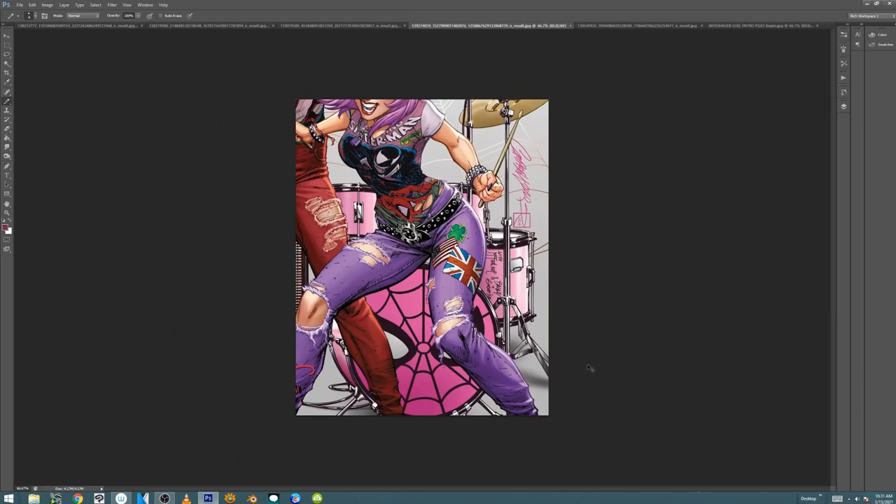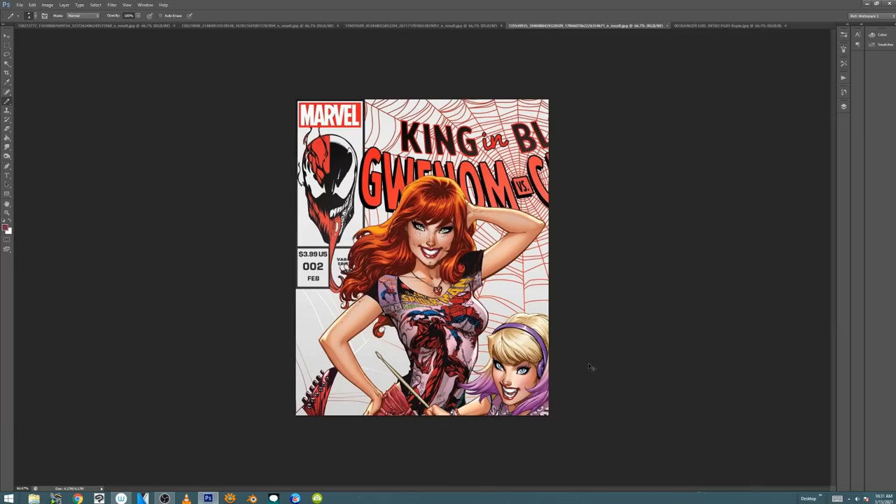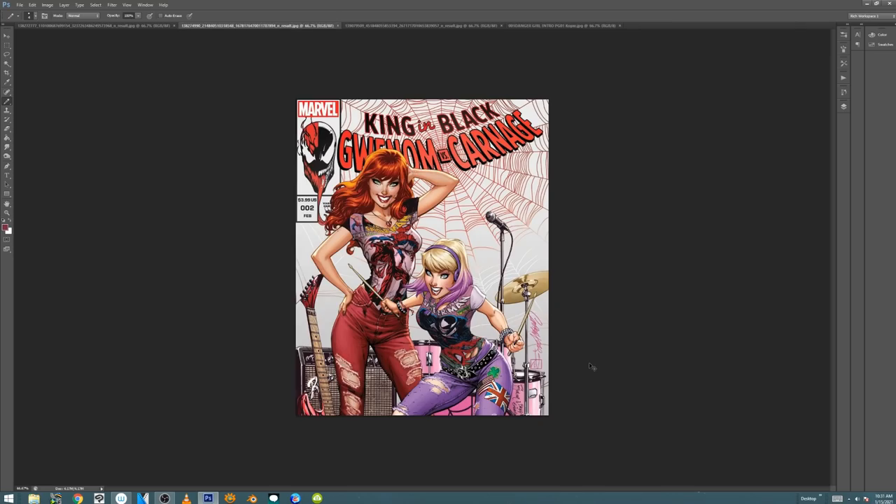So that was it. I wanted to show that before we get into Danger Girl.